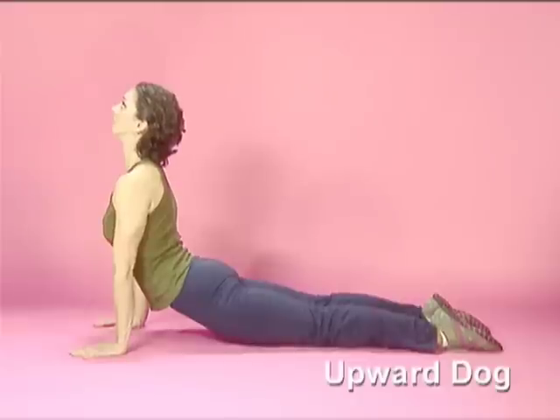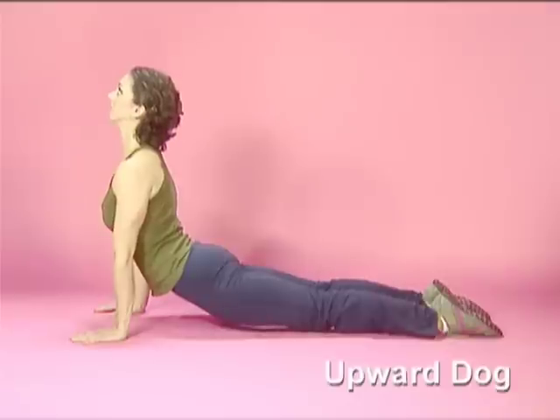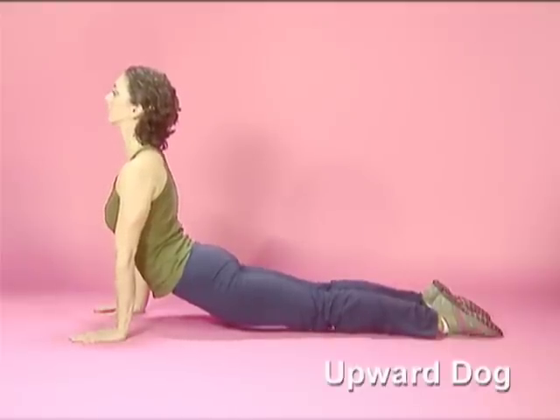With your wrists right under your shoulders, press your chest up towards the ceiling and lift your thighs and hips off the floor. Your arms are straight and you should not feel any pressure in your lower back. Firming your upper thighs can help relieve any of this pressure.